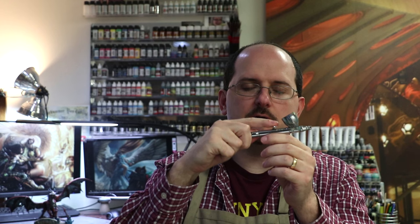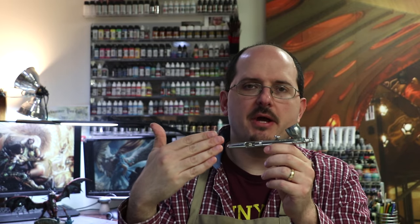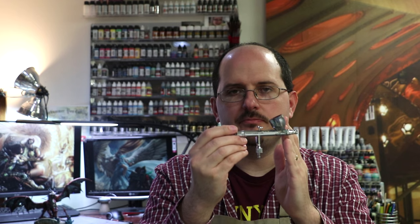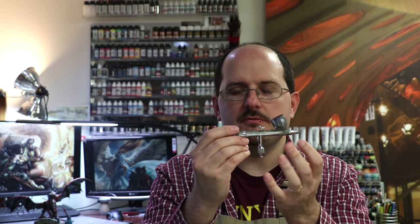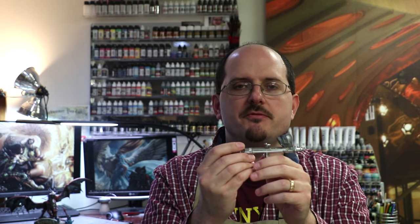Dual action means when I push down on the trigger it makes airflow, and when I pull back it makes paint flow out the front — down and back, dual action. Gravity fed means the cup is on top. You don't want one of the ones where you have to screw in a little bottle; those just don't allow you to change paint enough and don't really facilitate model work. So any gravity fed dual action airbrush is fine.